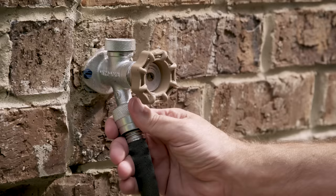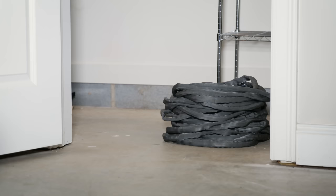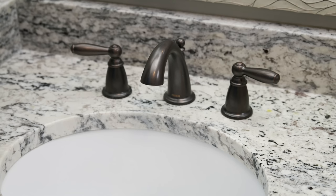Garden hoses can pose a danger to exterior faucets too. Be sure to disconnect them to prevent water from freezing in the hose and rupturing the faucet. Drain the hoses and store them where they'll be protected from the cold weather.